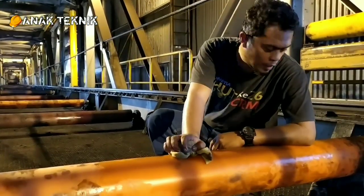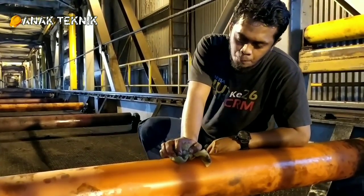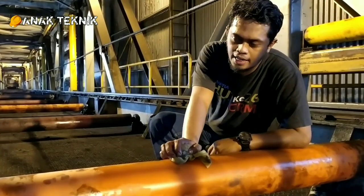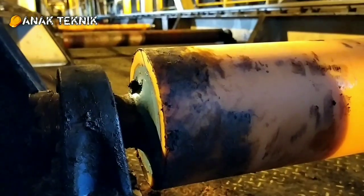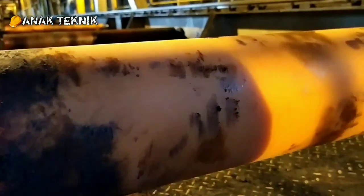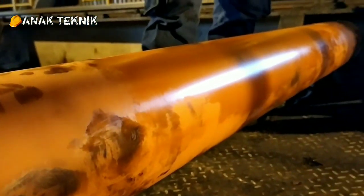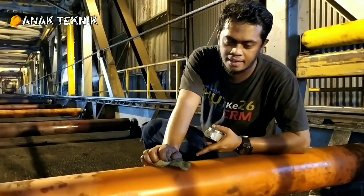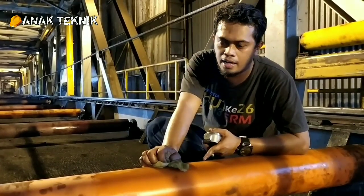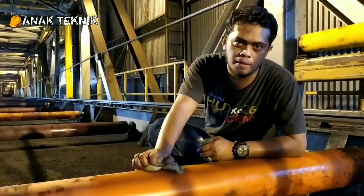Ini ada sampel roll. Roll ini berbahan dari poliuretan lining. Jadi ini adalah di lining saja, dilapisi dengan poliuretan atau PU. Kalau misalnya kita di pasaran, lebih terkenal dengan PU atau poliuretan. Poliuretan ini sendiri adalah material di luar karet atau di luar rubber. Ini keluarga poliuretan, semacam sintetis.